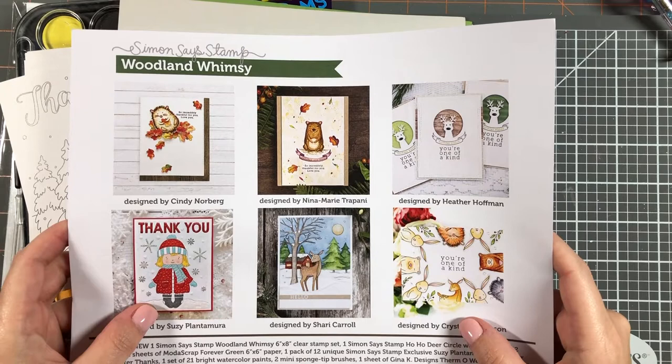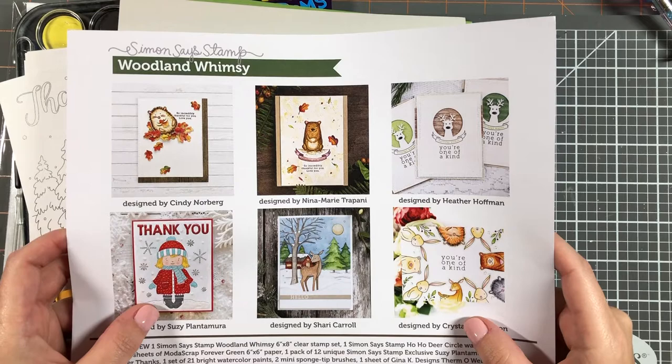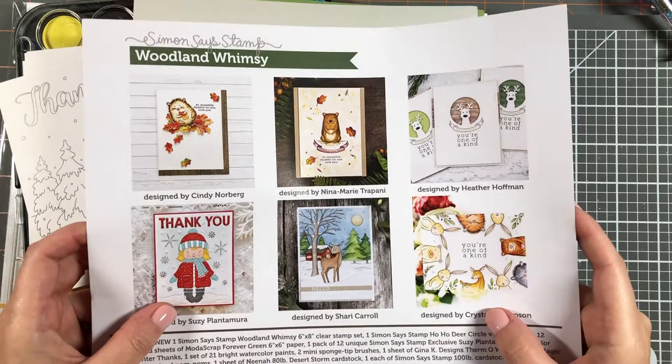Hello everyone, welcome back to Georgia Paper Crafts. Today we're doing a quick set of 10 cards from the November 2019 card kit from Simon Says Stamp. It's called Woodland Whimsy.